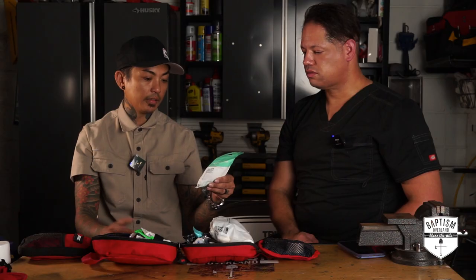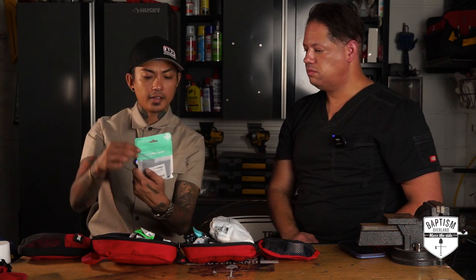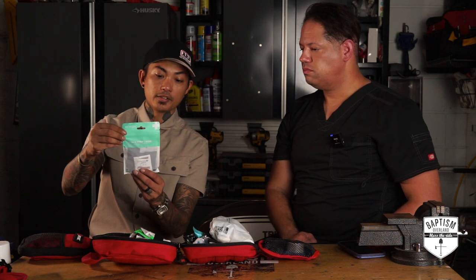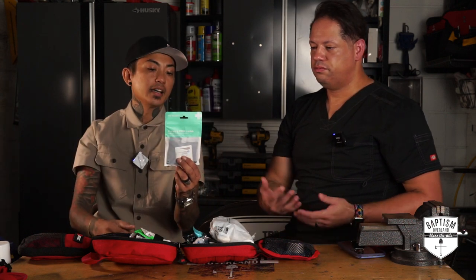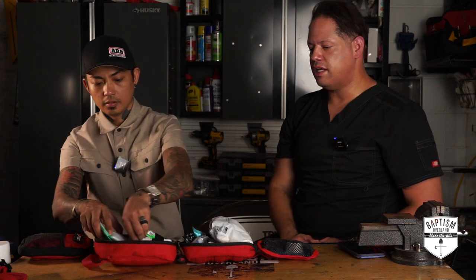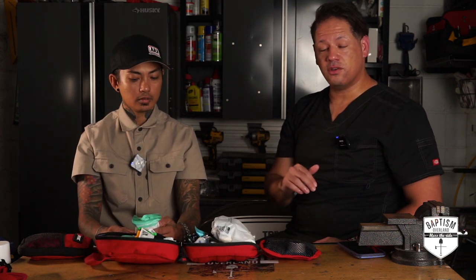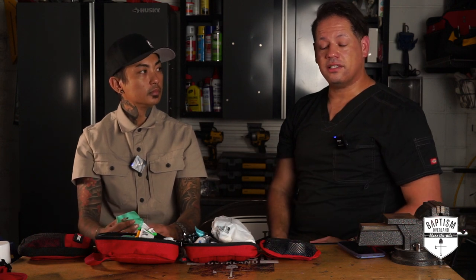Clean and Prep Mod — basically iodine prep pads and some topical stuff. This has four antiseptic wipes, four hand sanitizers, and one iodine prep pad. That's just to keep wounds clean and get all the bacteria out. Pretty standard, although I've never seen iodine in a first aid kit before. And you never want to put iodine inside of a wound — you always want to put it on the outside of the wound to cleanse the skin. Never stick iodine inside a wound.